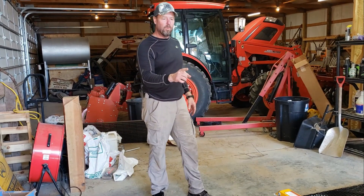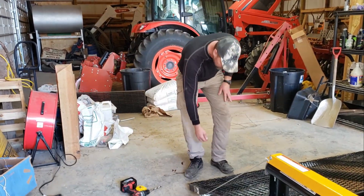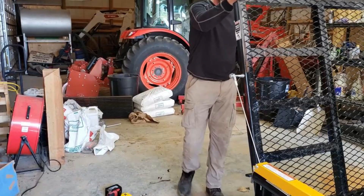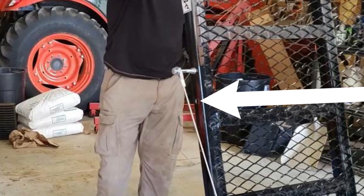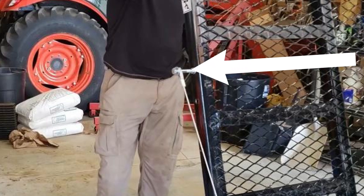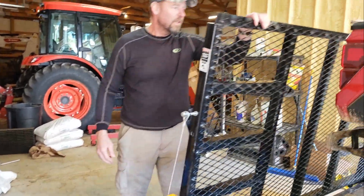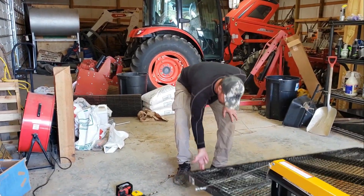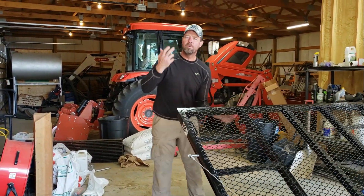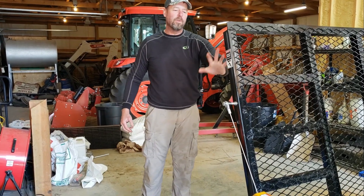We moved the mount up four inches trying to get more power out of one so Phil can use the other on his trailer. We didn't move the yellow spring mount — we moved the mount on the tailgate four inches farther to the rear for more pressure on the spring. The test shows it's definitely improved — it's one finger now. That was worth it.